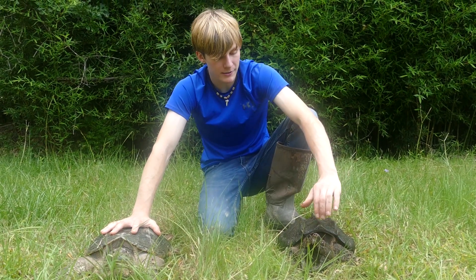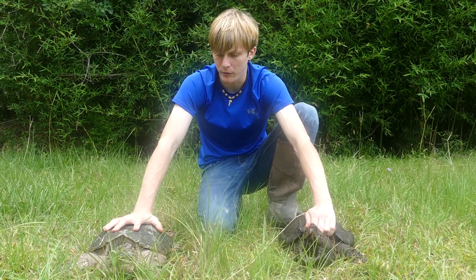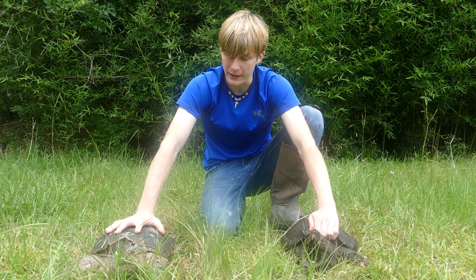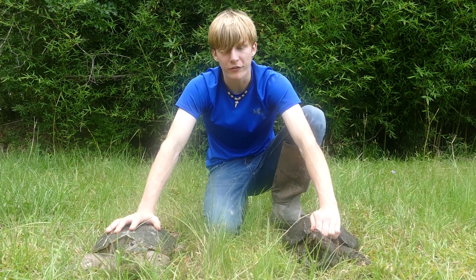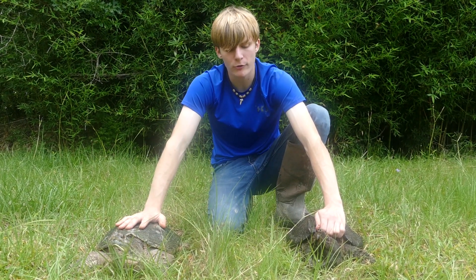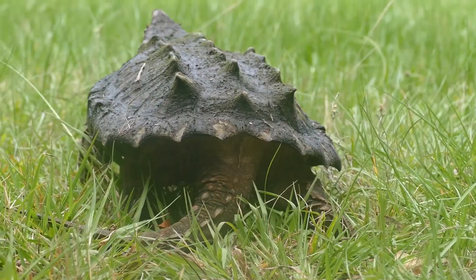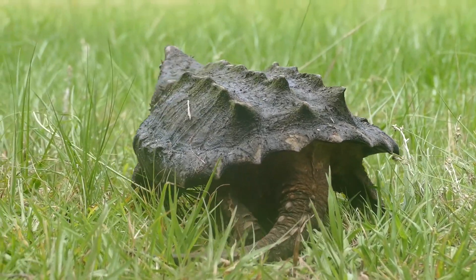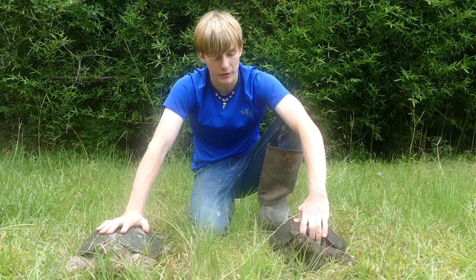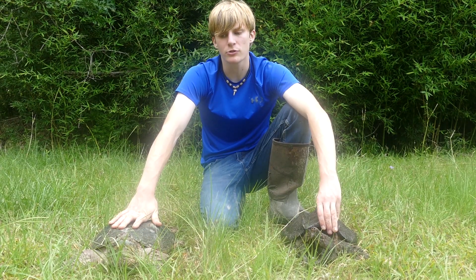For the alligator snapping turtle, I hold it right above the shell where I can lift him up — they're a lot easier to handle. For the common snapping turtle, never hold it that way — it's a good way to lose the tip of your finger. That little gap there may seem big enough to fit a finger, but they'll turn their head in, turn it sideways, and bite, and oftentimes they can get your finger. Never try it.